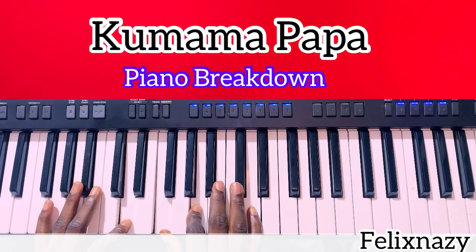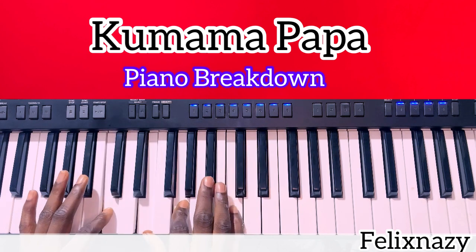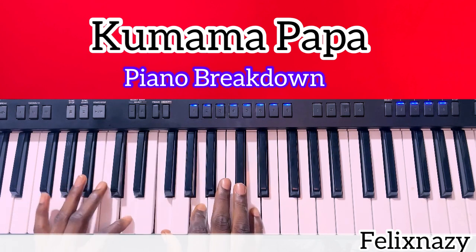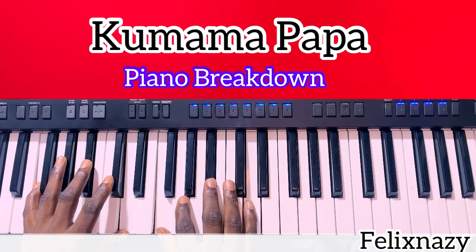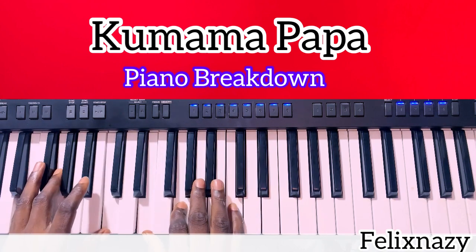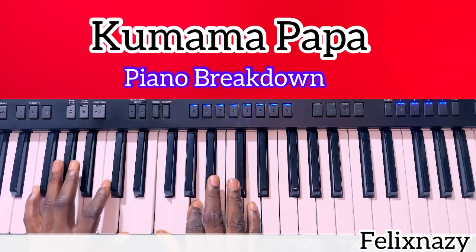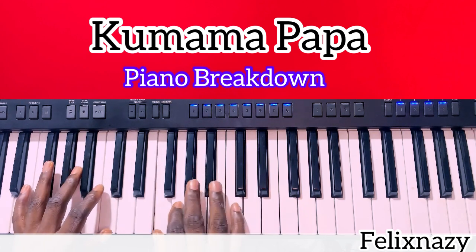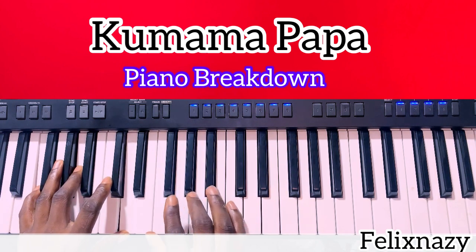It's B flat. B flat. Let's sing that again.